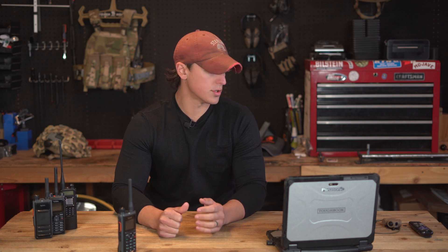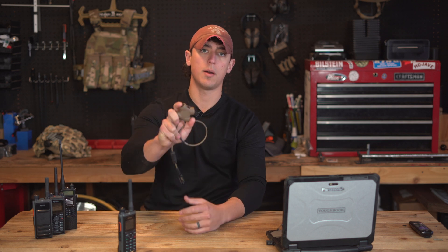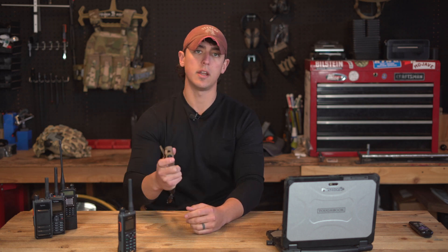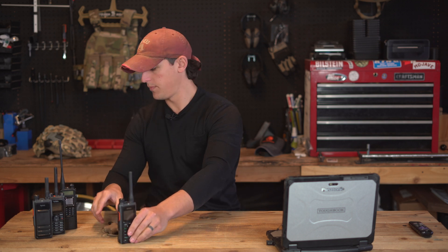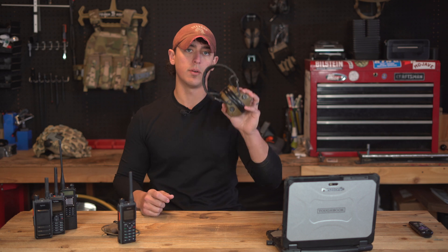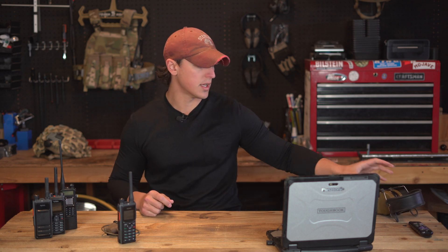There are a number of accessories available directly from Hytera, including covert earpieces, two-wire surveillance earpieces, remote speaker mics, spare batteries, and chargers. We also offer push-to-talk options like the Silynx CLARUS U94 push-to-talk or the DISCO32, which hook right up to the radio and enable integration with military communications headsets.